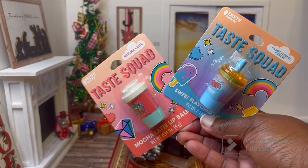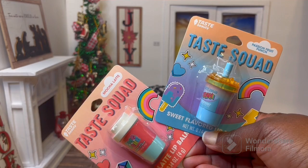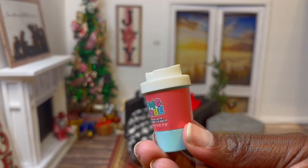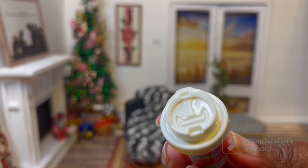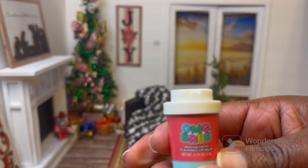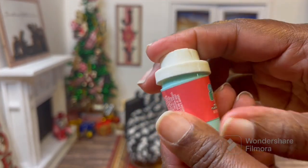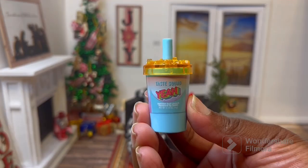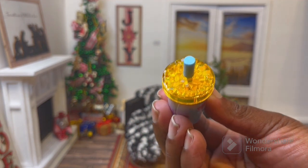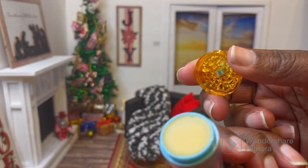Also from the Dollar Tree, I found these lip balms shaped like drinks. We have a mocha latte and a passion fruit punch, so let's take them out of the package. Here's the mocha latte — it looks like a little coffee cup and I think it's better suited for like a 16 to 18 inch doll, maybe even a smart doll. And there's the lip balm inside. I just thought the packaging was really cute. This one is the passion fruit punch and it comes with a little straw and what looks like some fake ice.